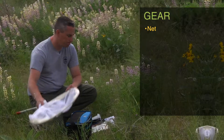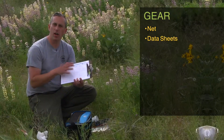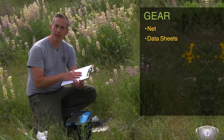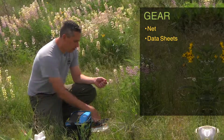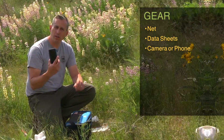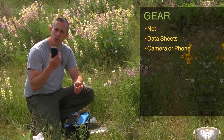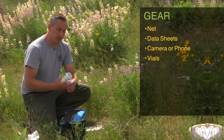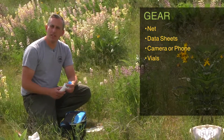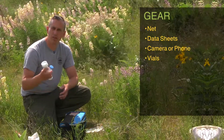Obviously, you're going to need your data sheets, which are on the website and will also be provided in some of the packets at the in-person training sessions. You're going to want your camera or your phone to take photos with — phones are handy because they have GPS built in so you can record your location. You'll also want your vials to collect your bees into, and your photo chamber so you can take photos of the bees after you've captured them.